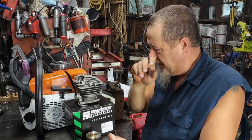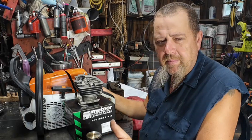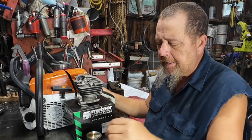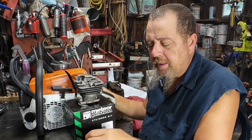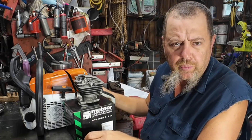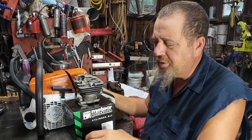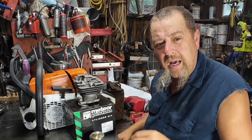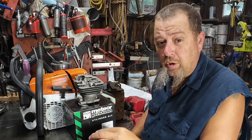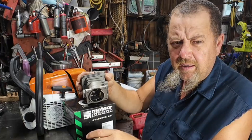Ryan at Wolf Creek Saw Shop sent me a Highway, a Meteor, and a new West big bore. I called him to order them, told him what I was doing, and said I wanted a big bore — whichever cylinder he thought was best. He graciously sent me all three and said just have a big time. He offered that if I needed any more or he could help the channel out, he would. If you have a mind to order, you might consider Ryan at Wolf Creek Saw Shop as a supplier — real good dude, helps a lot of us saw builders out.